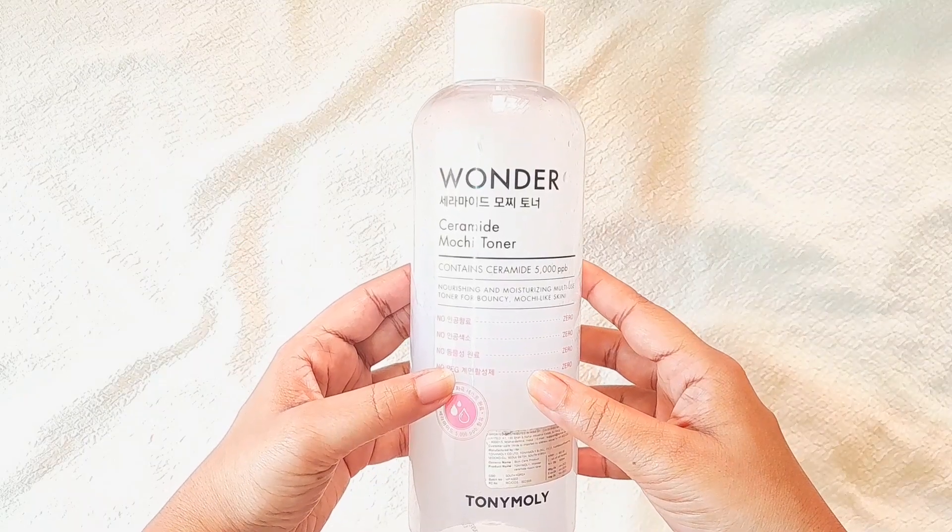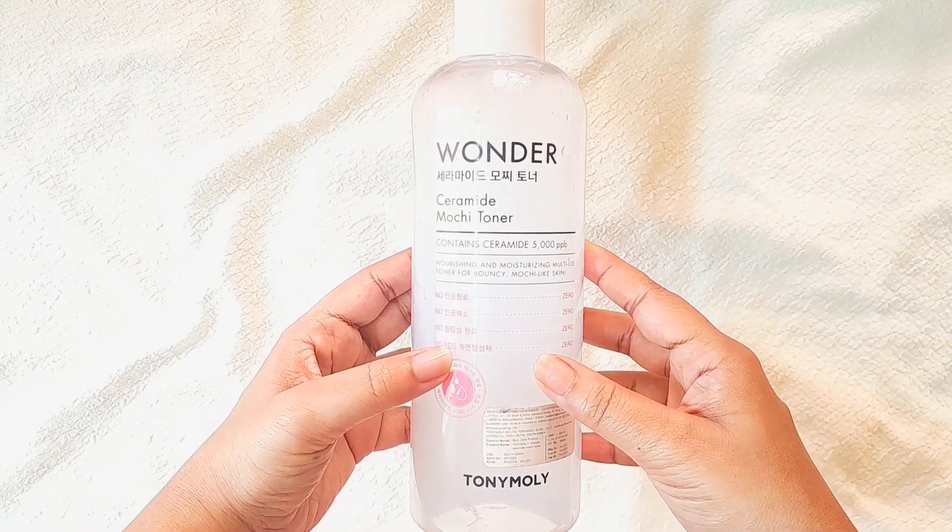Hi guys, welcome or welcome back to my YouTube channel. In today's video I will be sharing my review of this mochi ceramide toner by Tonymoly. Before sharing my review, please remember skincare is subjective — what works for me might not work for you — and please do a patch test before trying any products on your skin.